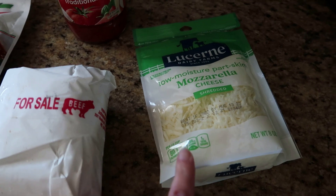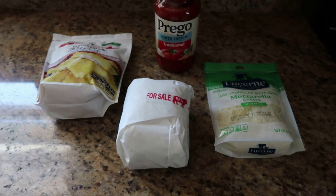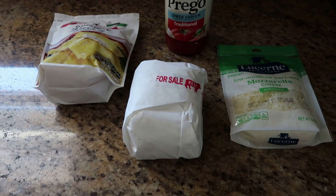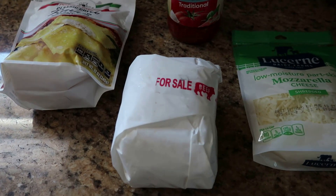And then you need a package of mozzarella cheese. The first thing we are going to do is preheat our oven to 350 degrees and we are going to cook our ground beef.